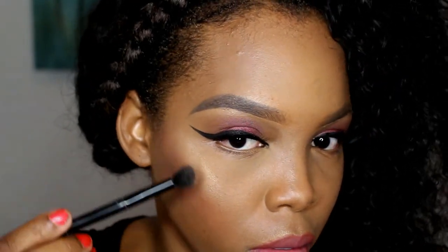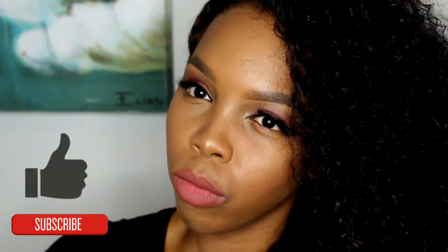But before I leave the house, I like to make sure my highlighter is popping, so I'm applying another layer of highlight to those areas — just making sure I'm shining bright like a diamond. And this is officially the final look. I hope you enjoy this look, and always remember to be beautiful.